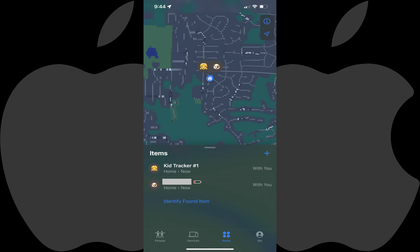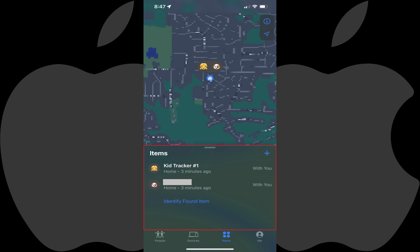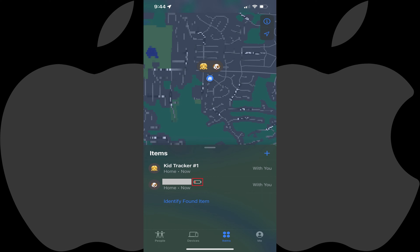You'll land on the Item screen. Step 3: Scroll down to the Items section, and then find the name of the Apple AirTag you want to check the battery level for. If your Apple AirTag battery level isn't low, then you won't see a battery level for your device. But if your Apple AirTag battery is low, you'll see the battery level displayed next to the name of that tracker.